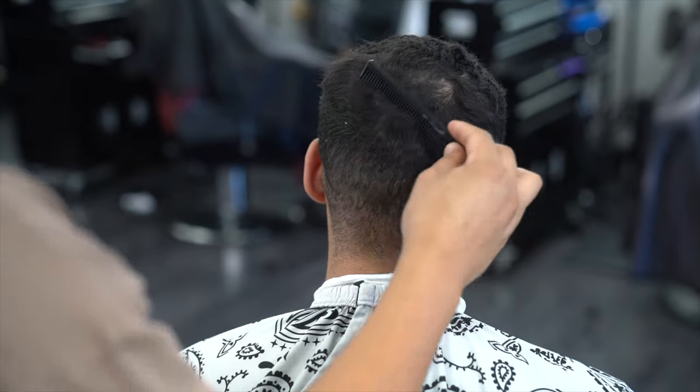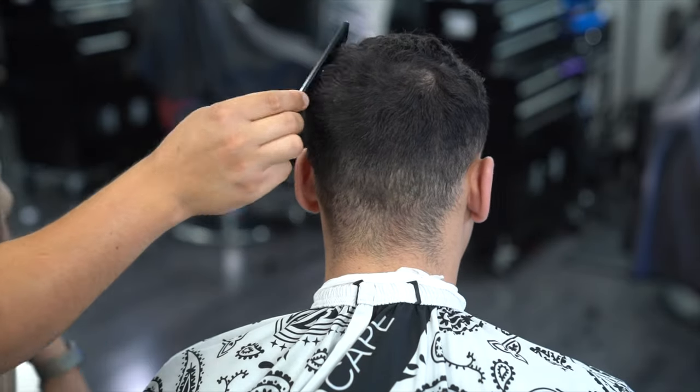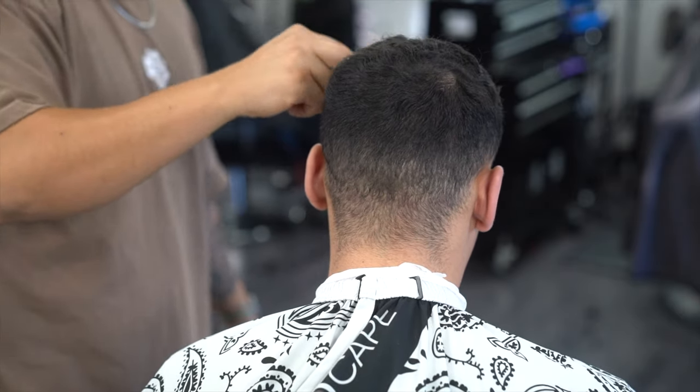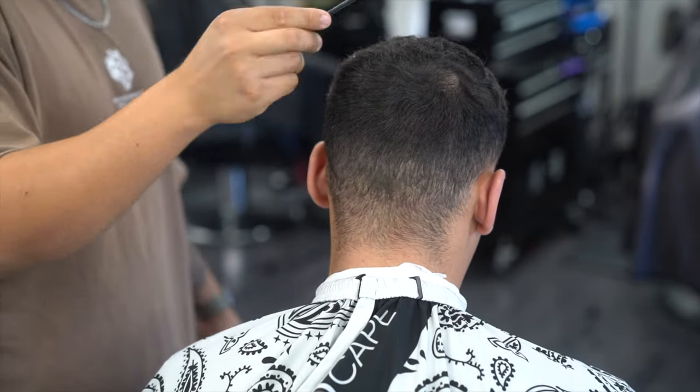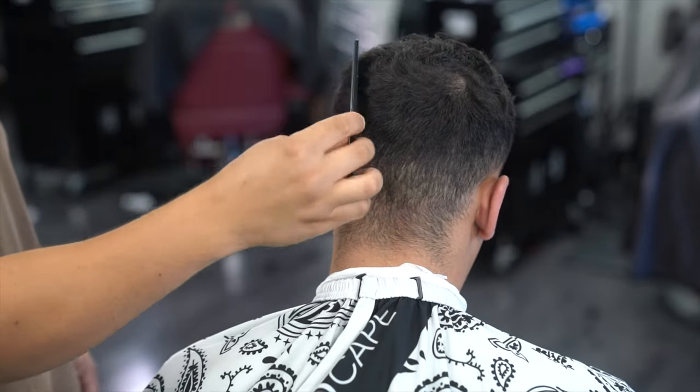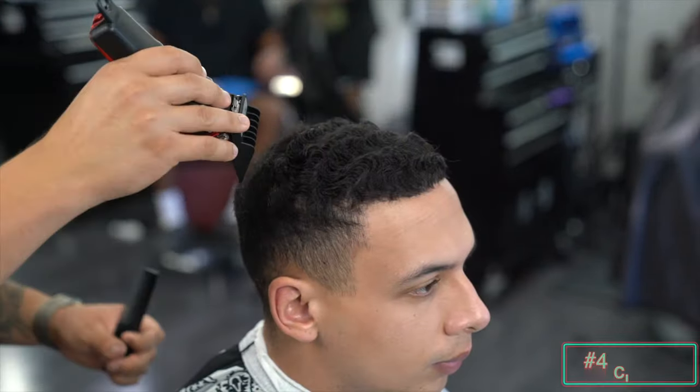I always like to go ahead and comb my client's hair out and get a feel for his natural growth pattern right before I go in with the clippers to trim down his hair.